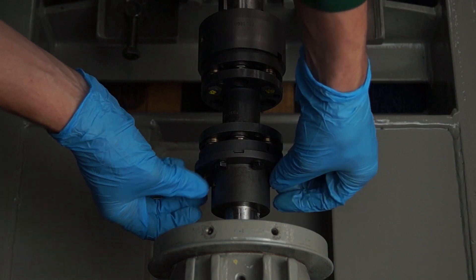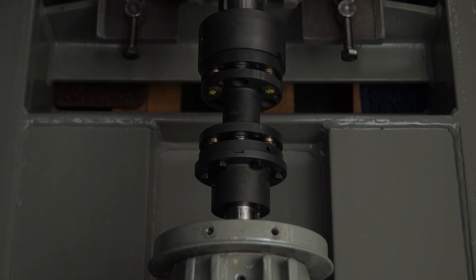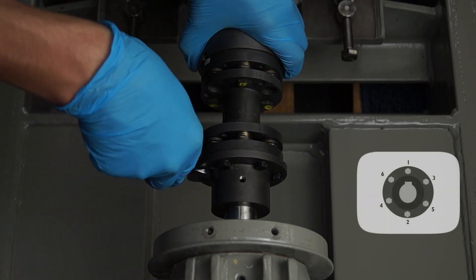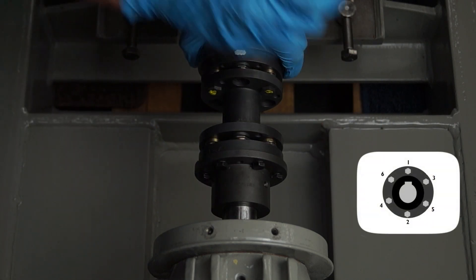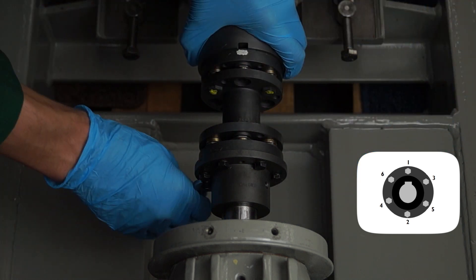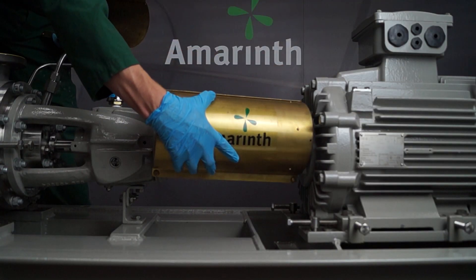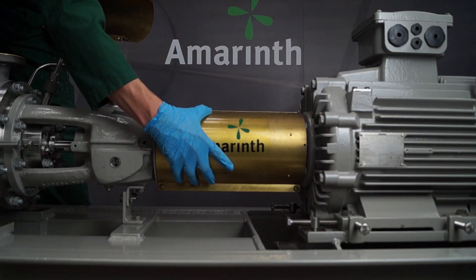Tighten the hex screws in an opposite pattern to the correct torque, so the coupling is secured as square to the hub as possible. This will help minimise excessive noise and vibration when done correctly. Apply rust prevention to prolong the life of your coupling. Then finally, replace the coupling guard and secure all fixings.